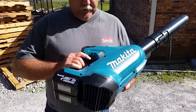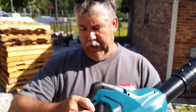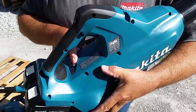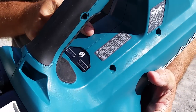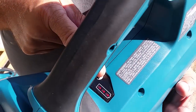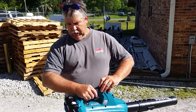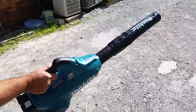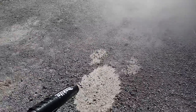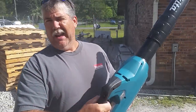This is Makita's new brushless XBU02 and it has a complete battery indicator which is going to show you the battery level — we have two fully charged 3 amp hour batteries. Level 6. It has a speed indicator on it. Ready? It also has an automatic lock on it.